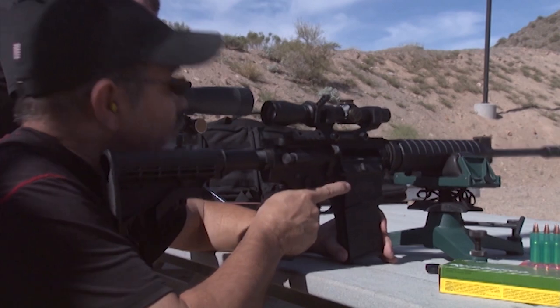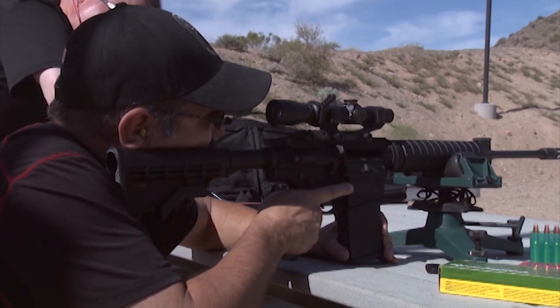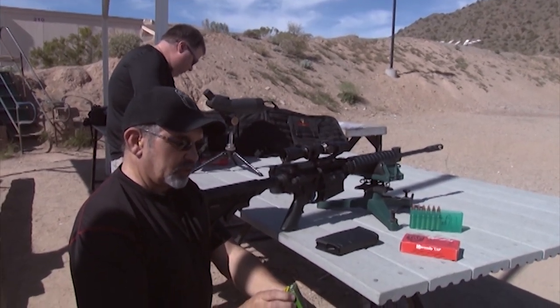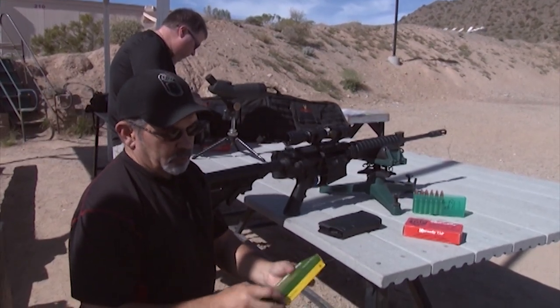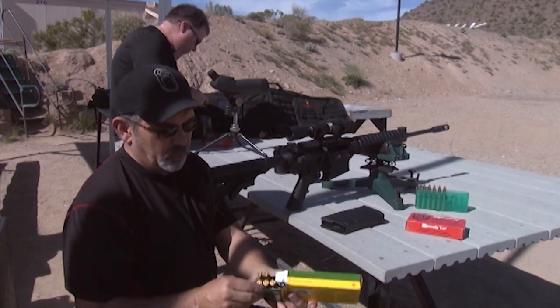Getting ready to send number three. Flyer. Next we're going to go ahead with some Remington. This is a 168 grain boat tail hollow point, .308, obviously.